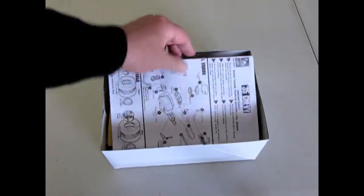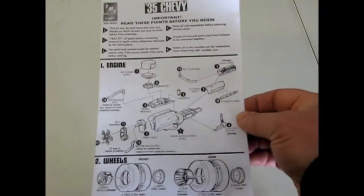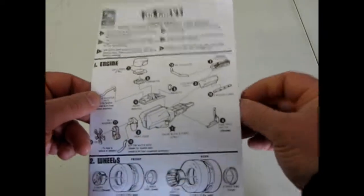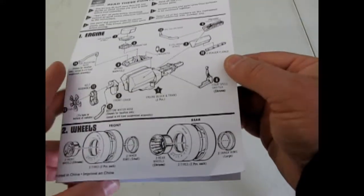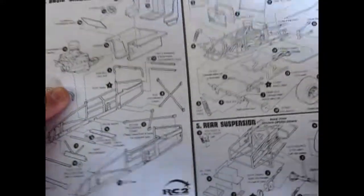Here we have the instruction sheet which I do believe is another copy from the 1970s, judging by the artwork in it. And as you can see in this kit you get the two-part wheels, which definitely was an AMT 1970s type of thing.